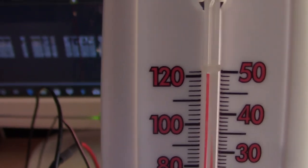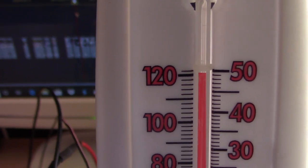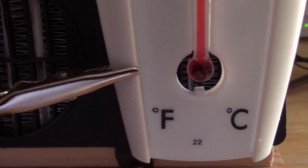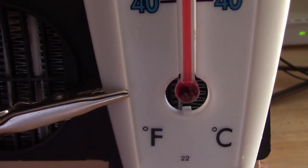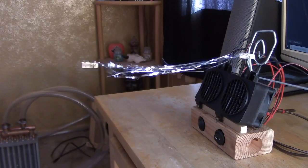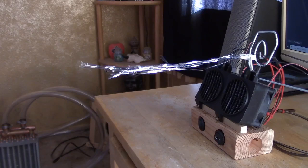That is totally awesome — it's about 120, maybe 121 degrees. Beautiful. 120 degree heat, and that's just out of one.